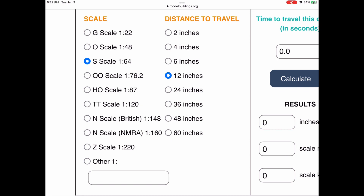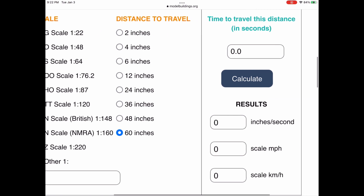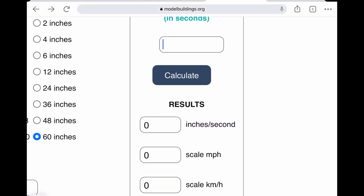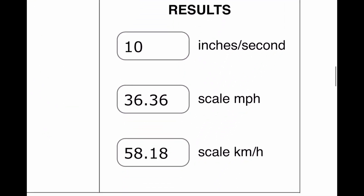Next, you pick the length of track you'll be timing. I'm able to set up a straight 60-inch section on my layout, and I think that's the best length for this scale if your layout allows for it. You then measure the amount of time it takes for your train to run that distance and put that number in the top box on the right-hand side of the table. I'm going to put a 6 in that spot and click the calculate button. That calculates to 36.36 miles per hour. You can also see the result in kilometers per hour if you prefer.